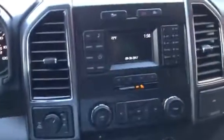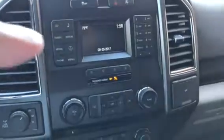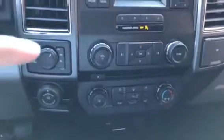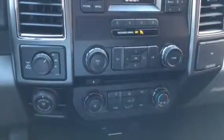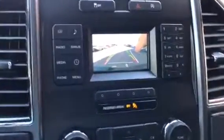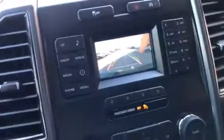Up here you have your instrument cluster that shows you CD, radio, Sirius satellite radio, media, your phone settings, and the four wheel drive on the fly. Also with your trailer backup assist — let me show you how that is. There you have your backup camera, and you can see how those lines show you where you're going to end up when you turn the steering wheel. That's another very nice feature about the truck.